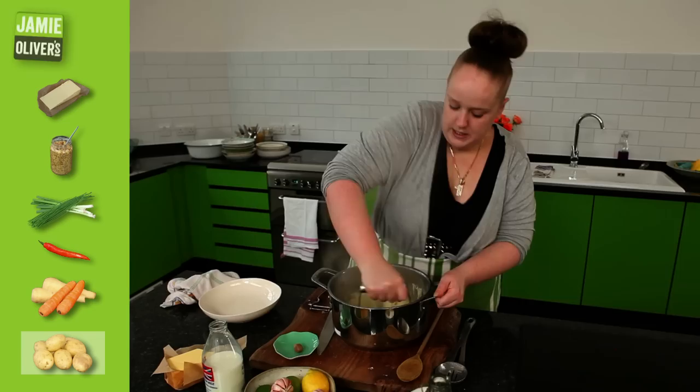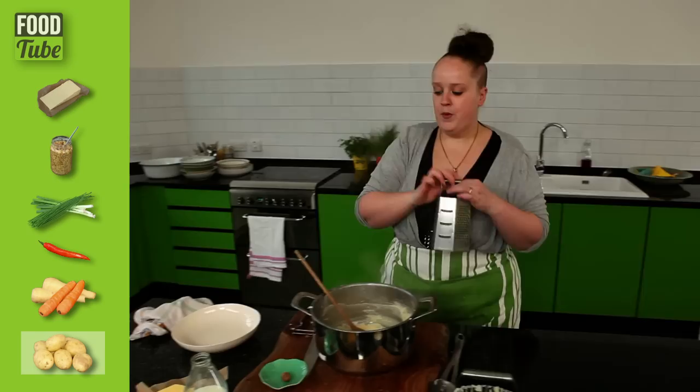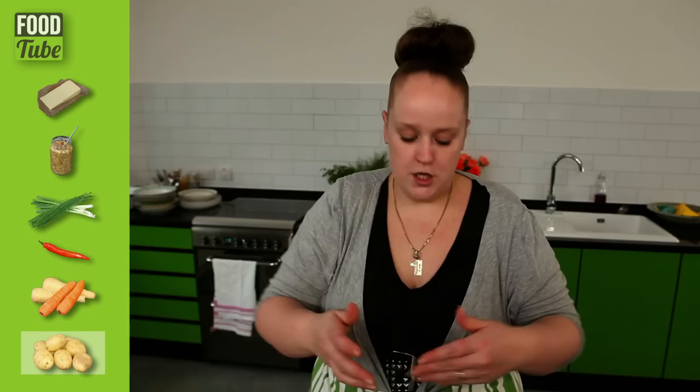You can't over mash potatoes, so don't worry about that. I like to just push down and a half turn. Creamy, fluffy mash. Now I'm going to liven it up with some fresh nutmeg — so the fine side of the grater. One, two, three, four, five. And that will just give it a nice, light fragrance.